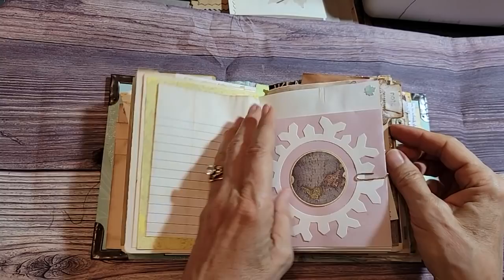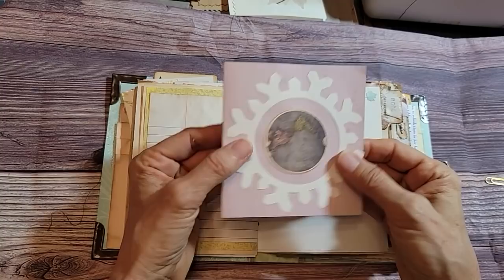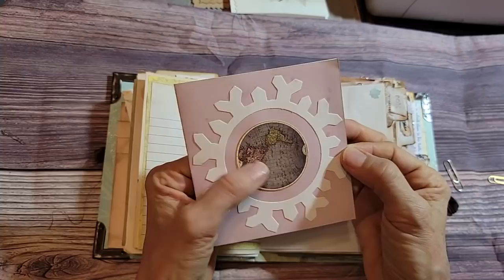They don't even have to be notebooks — they can just be little things that open almost like a card. You just stick some things on there and next thing you know, you're rolling. That's pretty cool.